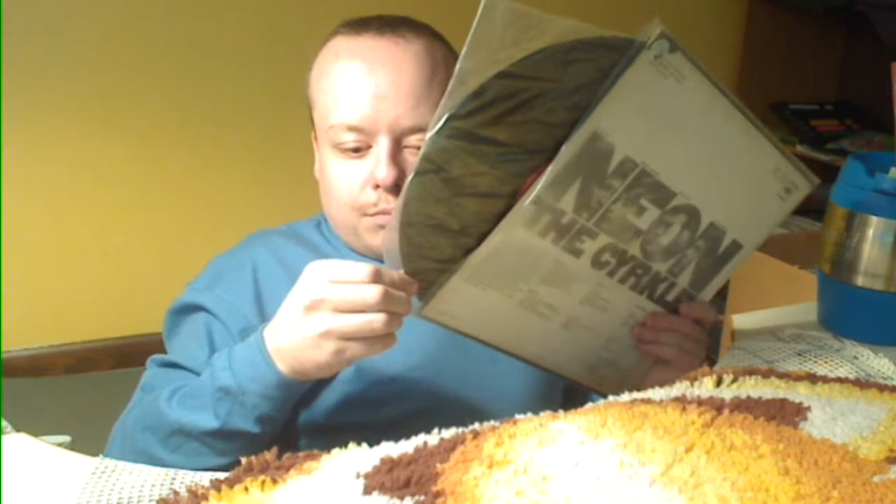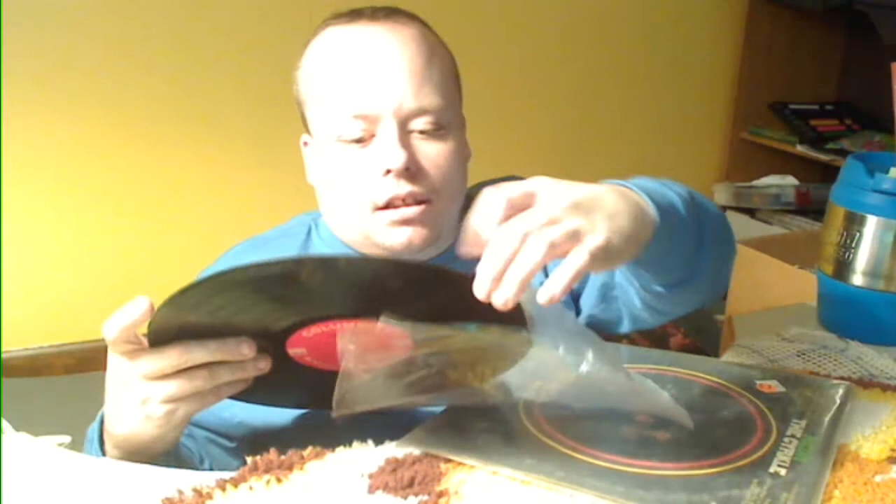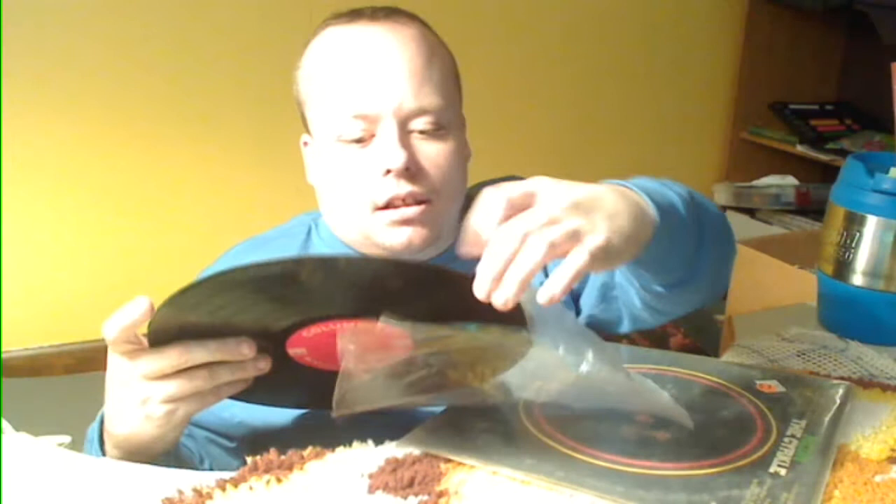Next — Neon, The Cyrckle (C-Y-R-K-L-E). I got it for $12, I hope it's worth that at least. The cover is just a plastic-y bag cover. The record's in good condition, got a protector on it. The record's in decent shape, so that'd be cool. I don't know anything about Neon — I looked them up today, they're obviously from somewhere else, not America.